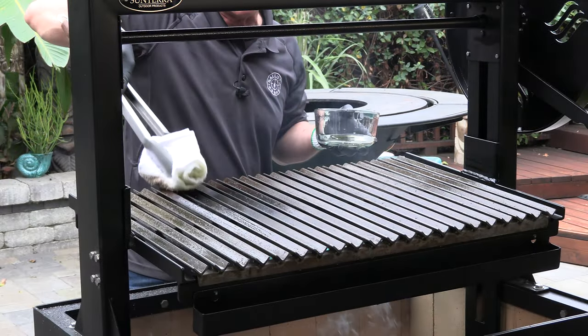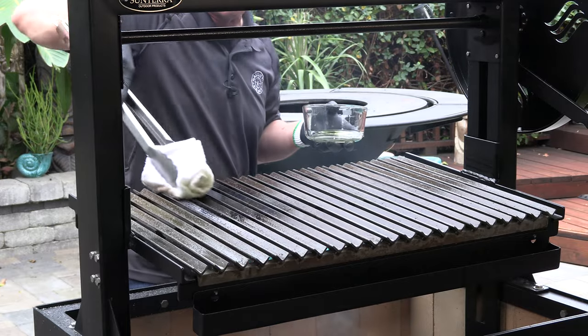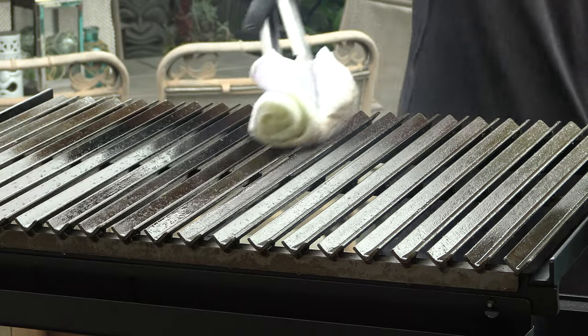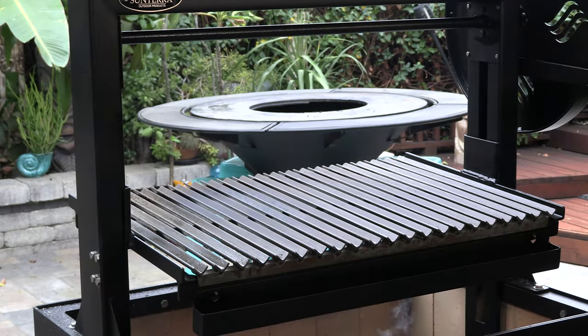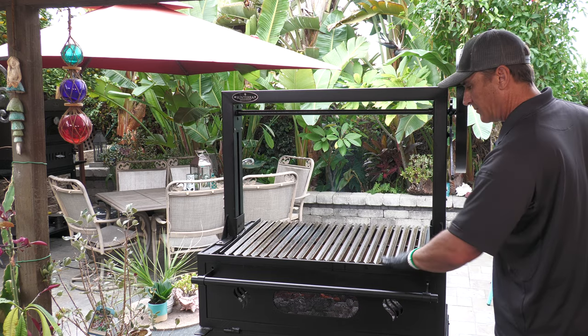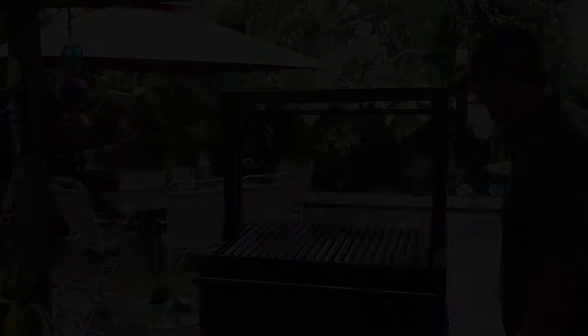I've got all of it coated now — just going over it once more. I want it to be a nice thin layer of oil, kind of buffing it off. Now I'm going to lower the grates — about parallel with the top of the cooker box here. I'm just going to let the heat do its magic: we're converting this oil into a polymer and it's going to be beautiful jet black when we're done.